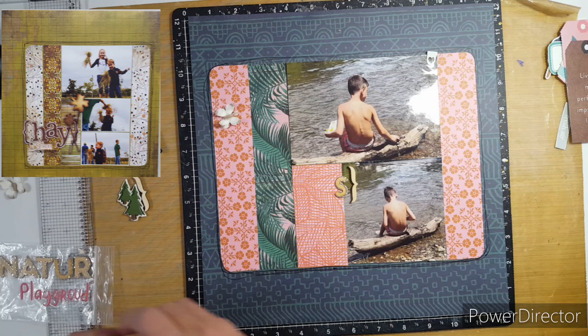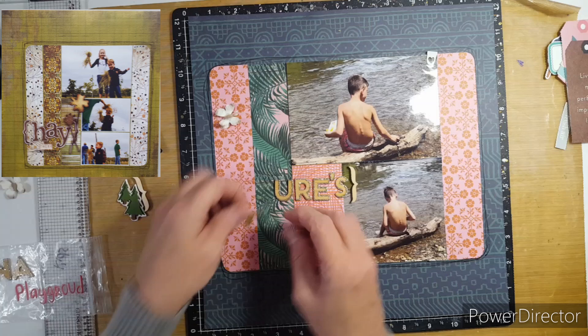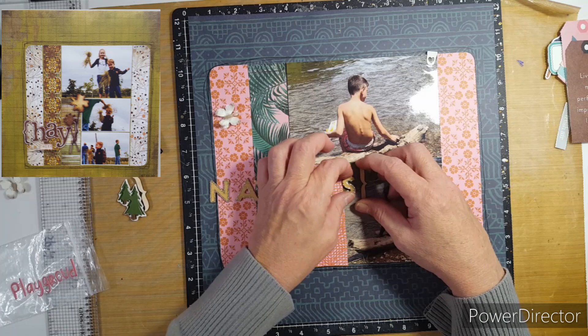These letter stickers are some that Becky gave me and I thought they worked wonderfully with the photos because it brings out that brown from the water and the log. Now I just gotta get it all to fit.